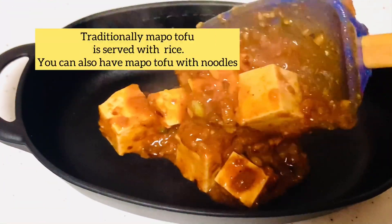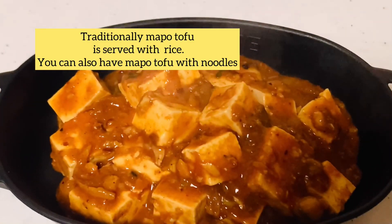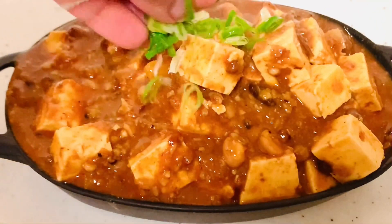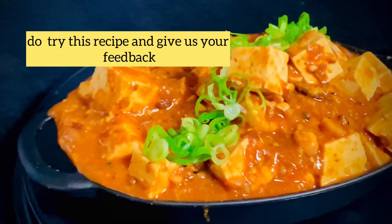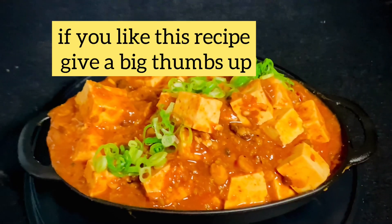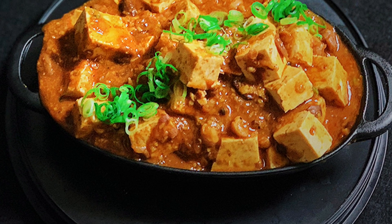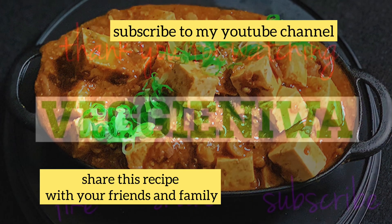If you like this recipe video, give a big thumbs up, share this video with your friends and family, and do not forget to subscribe to my channel for more wonderful recipes. See you in my next recipe video — till then, stay healthy!